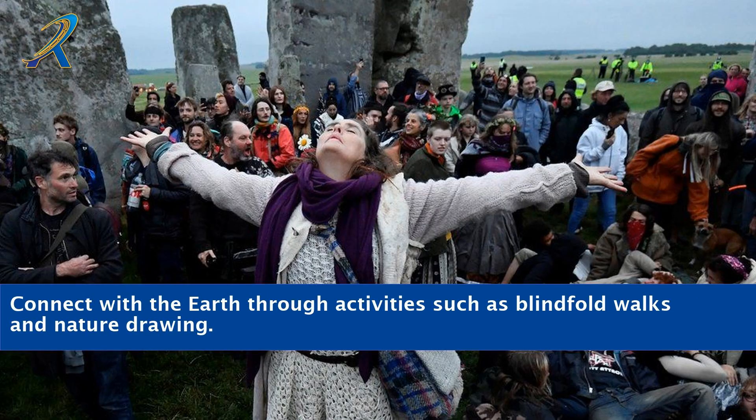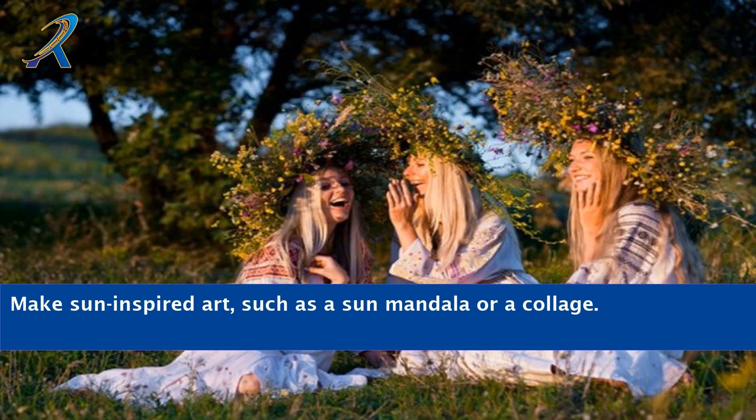Connect with the earth through activities such as blindfold walks and nature drawing. Make sun-inspired art, such as a sun mandala or a collage.